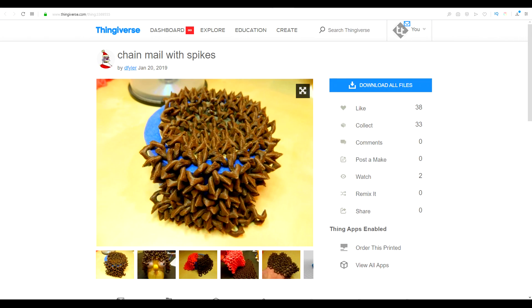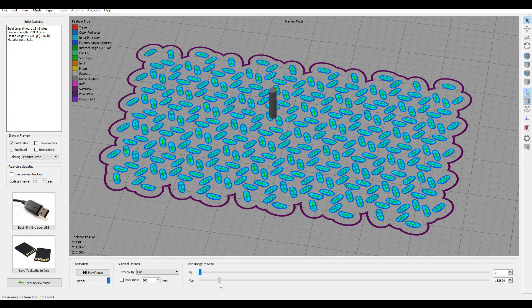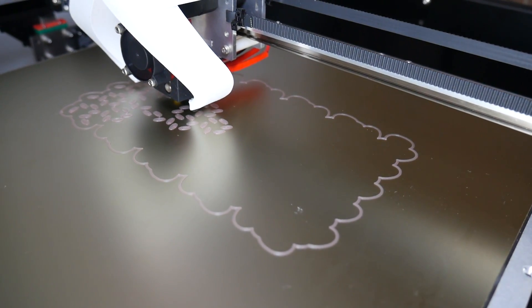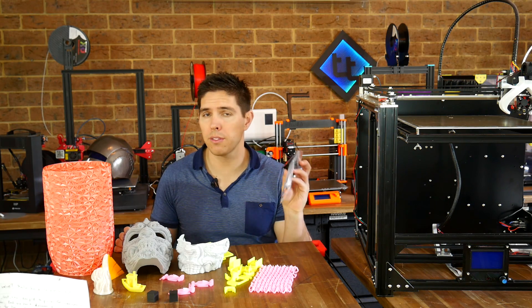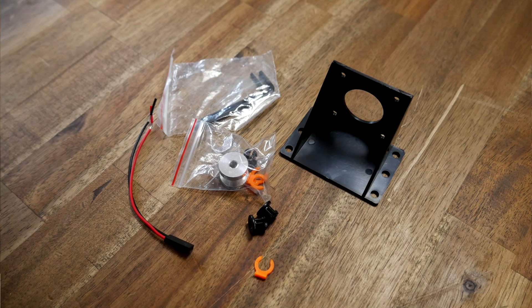The real torture test was this chainmail, and this is an extremely difficult print, because there are so many individual shapes that touch the bed with a small contact patch. Once again, save for a few casualties, this chainmail turned out fantastic. Currently, I have this printer configured as direct drive, but it did come with all of the parts that I could set it up with a Bowden tube remote extruder setup, if that's the way I wanted to go.